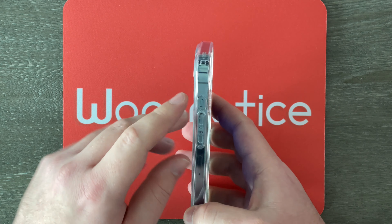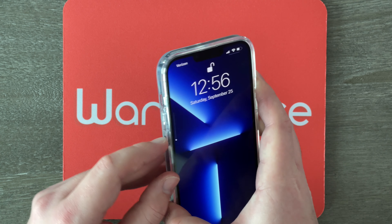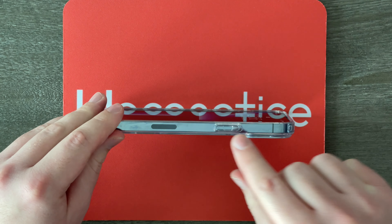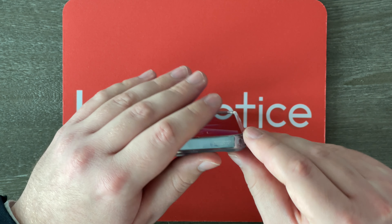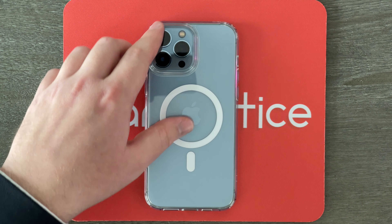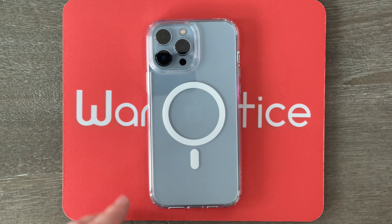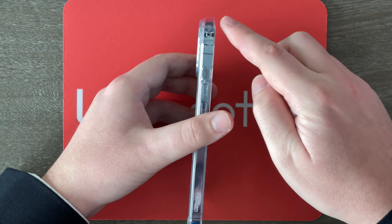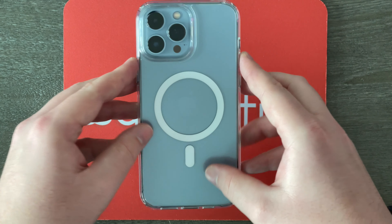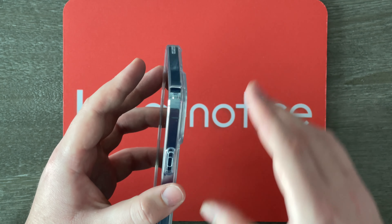Let's do a quick walk-around of this case. Over here we've got the mute switch, and here we also have the volume buttons. On the bottom we have speaker grill cutouts as well as a lightning port cutout. On the side we have the side button. Up top it says air cushion technology, pointing to that little cushion in the corner. On the back we've got that massive camera cutout for the 13 Pro Max's huge cameras, and we've also got those white magnets for MagSafe. There are also raised lips around the front of the screen and around the rear camera for surface protection.